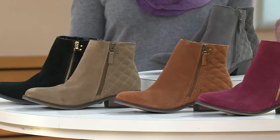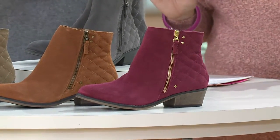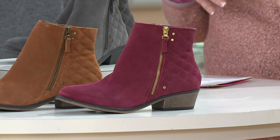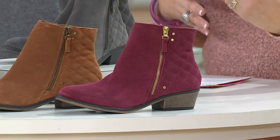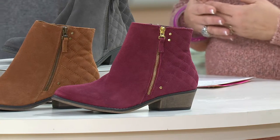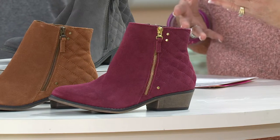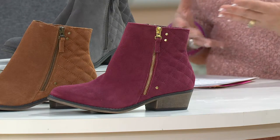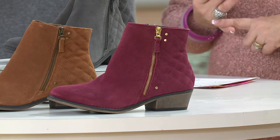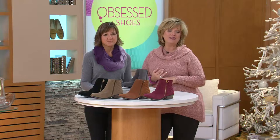We're going to talk about these super cute quilted suede ankle boots. They're water-resistant already, right out of the box. That means for this season — next season and the years ahead, you might want to re-treat them. But for this season you're okay, which is really nice because sometimes I'm so excited to put on a new pair of suede that I forget to treat it. This is the first day on five easy payments of just $12.25. Over 30,000 of these have been sold.